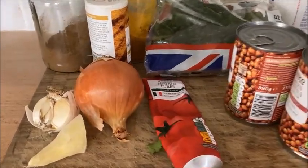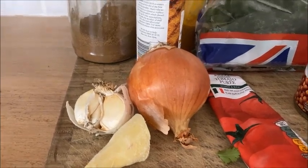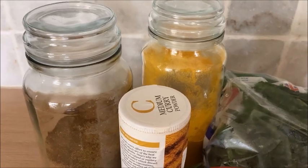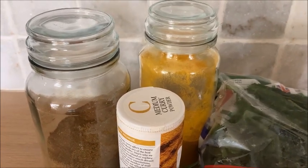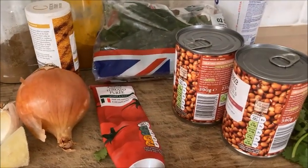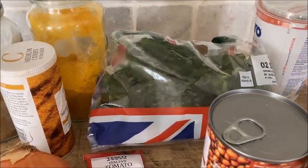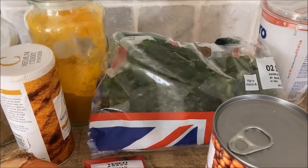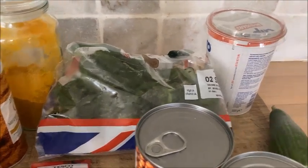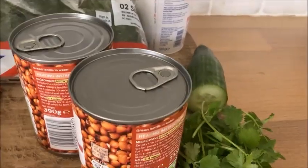Here's what we need. We've got a large onion, garlic and ginger. We've got garam masala, turmeric and curry powder — you can have mild, medium or hot, whatever suits you best. We've got tomato puree, two tins of green lentils. We've also got some spinach — I just keep mine in the freezer and take a couple of handfuls. Optional extras are some soy yoghurt, cucumber and coriander.